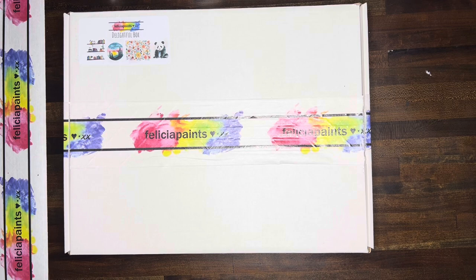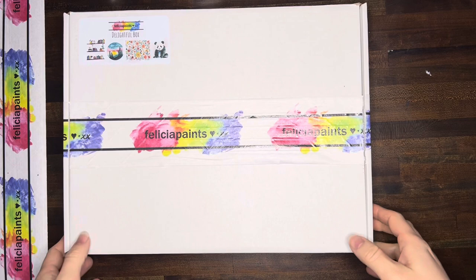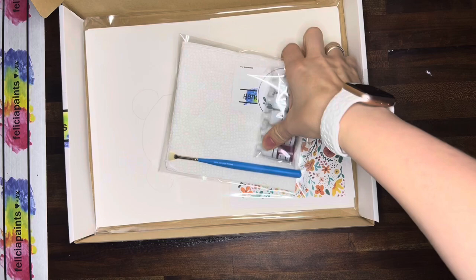All right, so here we've got our delightful watercolor box. Make sure you use something sharp to just cut open these edges and the box just pops right open in the front here just like this, and inside you've got a couple packages.